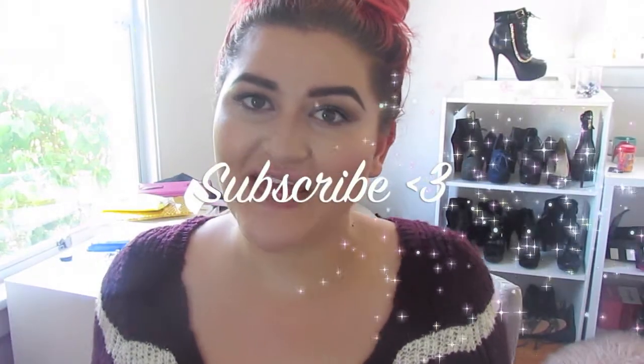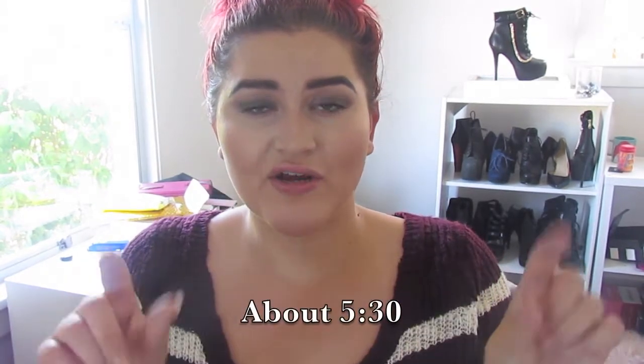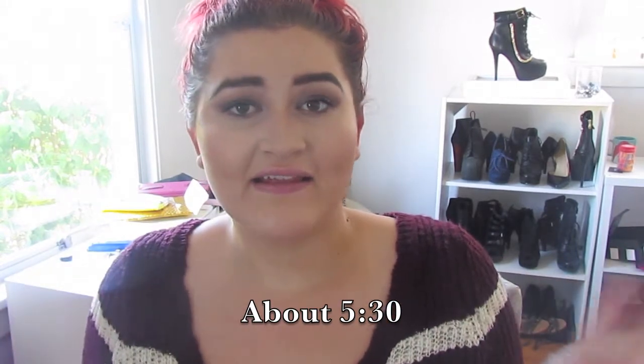Hey everyone, welcome back to my channel. Today I have a Get Ready With Me slash Kylie and Kee unboxing. I did buy a pair of glasses that was released last week, I think. If you are interested in the Get Ready With Me, just continue watching. If not, I will put a little time here of when you can see the glasses. So if you just want to jump and see the glasses, go ahead and do that.